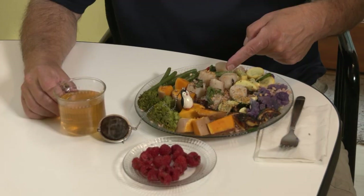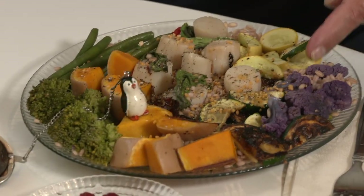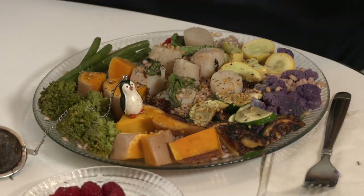We'll be back in a minute with the presentation. Here's my presentation: wild caught scallops, pearl barley, purple cauliflower, yellow squash, zucchini, butternut squash, broccoli, and green beans. Virgin olive oil across it. Crumblies all around with the garlic. And rainbow peppercorns. Young Heisen loose leaf green tea. And Penny.